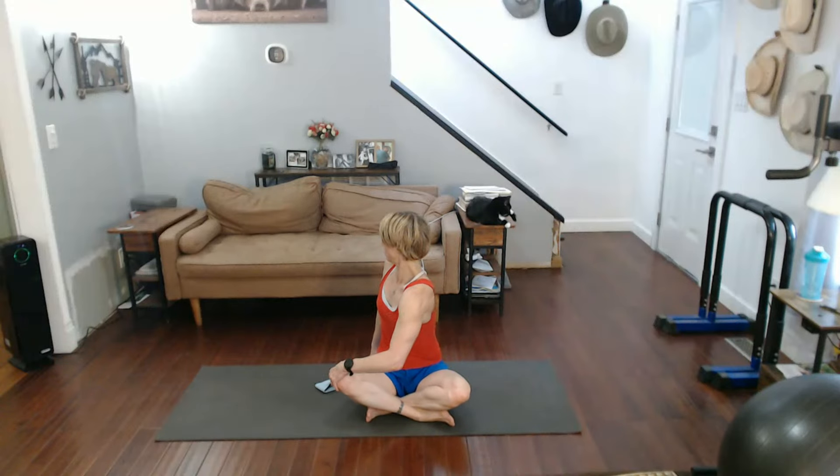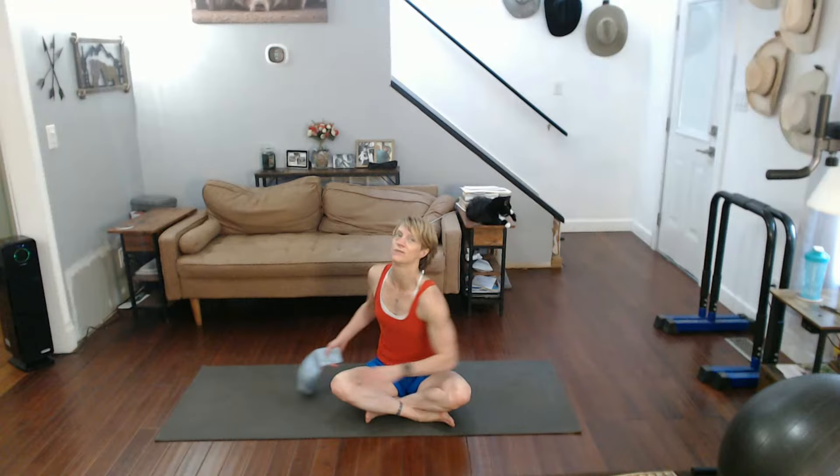Same thing now with that arm. First you make a twist — it just feels like your whole body is a twist. Twist to the other side.